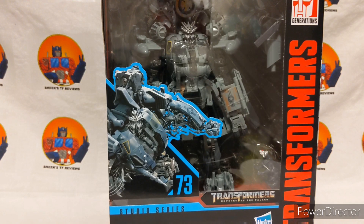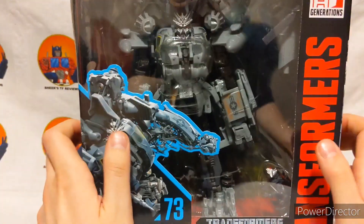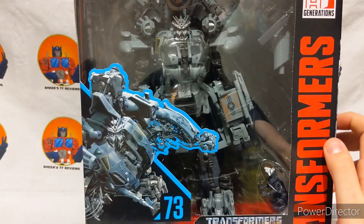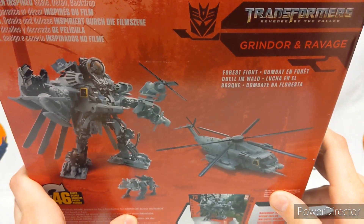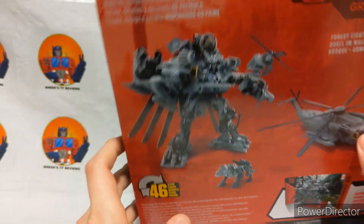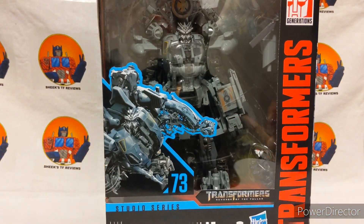Hello everyone, Cheek here with another Transformers review. Today I'll be reviewing the Transformers Studio Series Revenge of the Fallen 7.3 Grindor and Ravage. You can see Grindor in his robot mode, and Ravage right there — Grindor got his face ripped apart by Energon hooks. The box shows him in robot mode, authentic 46 steps, big screen inspired. That's about it for the box, so let's go ahead and get him opened up.